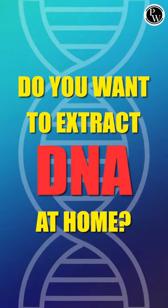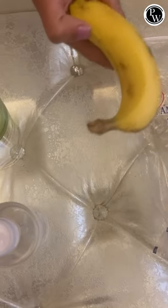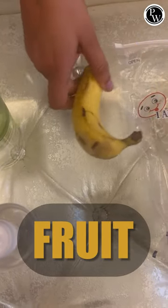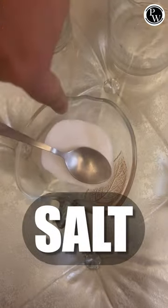Hello students, do you want to extract DNA? If yes, then watch this video. For the experiment you need a fruit whose DNA you want to extract, some liquid detergent, some water, an empty container, and some salt.